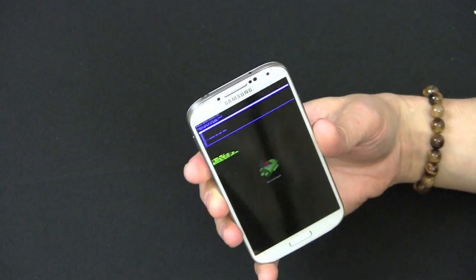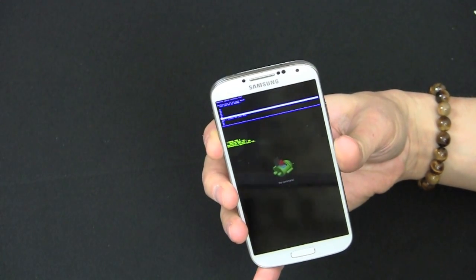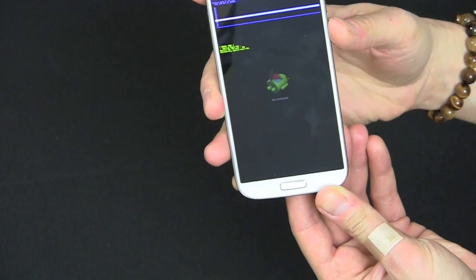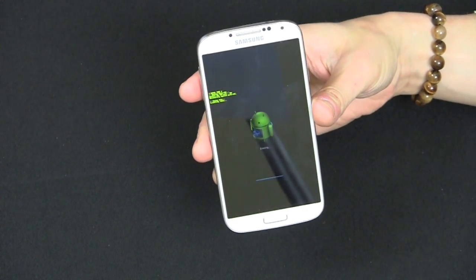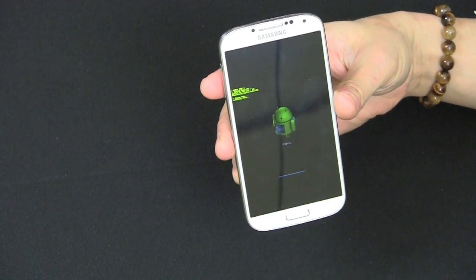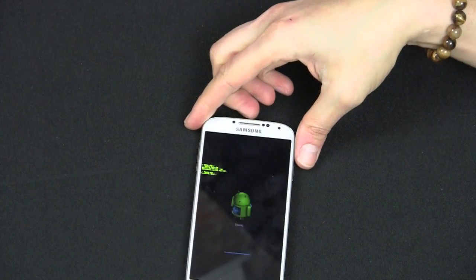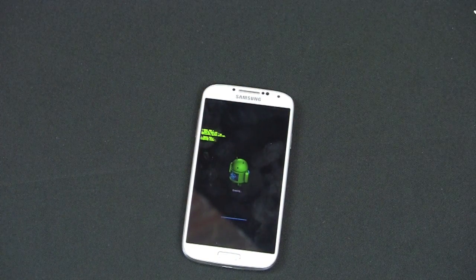It's going to ask you to confirm: delete all data. Scroll down, you can see it, then use the power button to select it. Now it says wiping data, formatting data — it's going to run through the entire wipe.